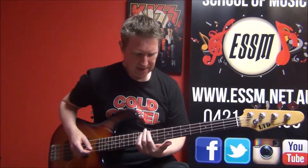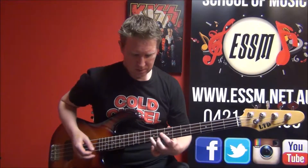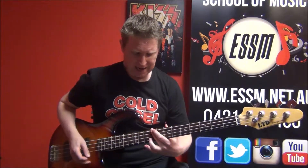Here's the song in four. Look up my lesson teaching you how to play this.